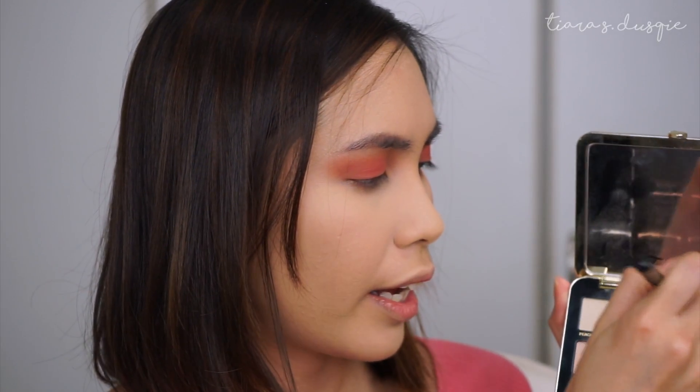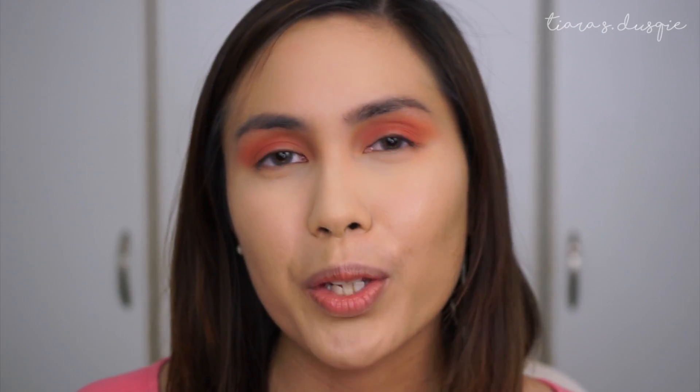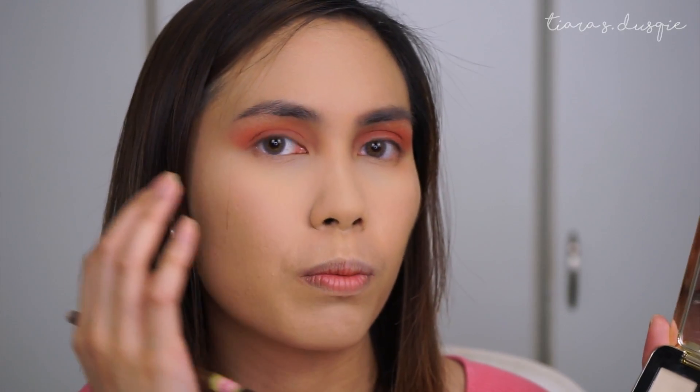With the same brush, I'm going to be taking the shade Peach Cobbler and just concentrate that on the outer part of my eye. Now that we've built up the peachiness on the eyes, we're going to add a little bit of light on the inner corners of the eyes to open it up even more. To do that, I'm going to be taking the shade Peachy and Cream and just pack that on the inner half of my eyelid. If you need, you can use these lighter shades to bring even more light to the inner eye corners.